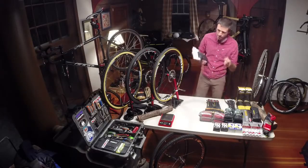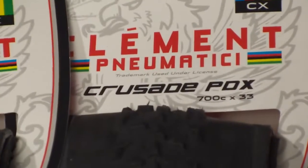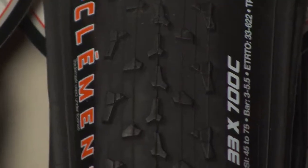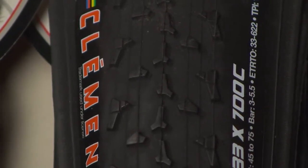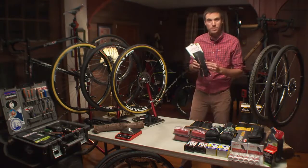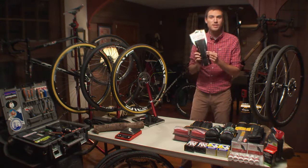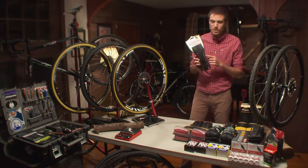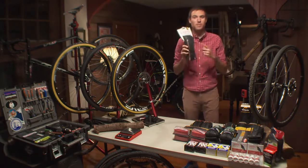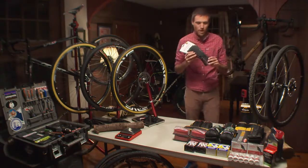The first mud tire I went to in this project was the Clement PDX — PDX, the airport code for Portland, Oregon. This is the mud tire of choice for most people I talk to. It's very supple, 120 TPI. The beads on all the Clement tires were super easy to seat up tubeless. I was expecting the most from this and expecting to come away saying it was the best mud tire I rode.